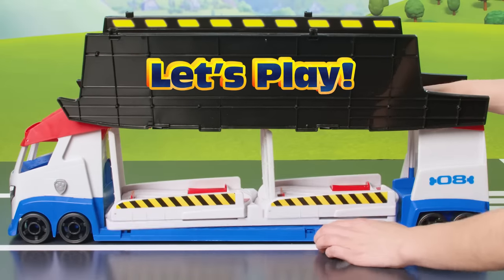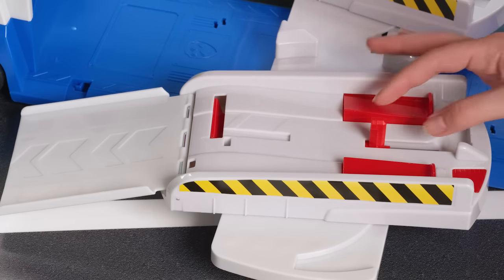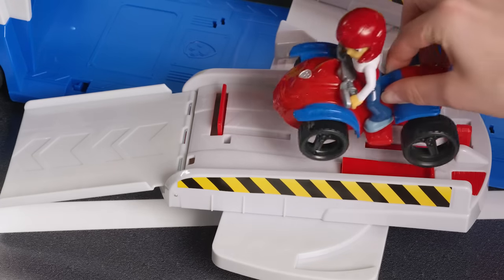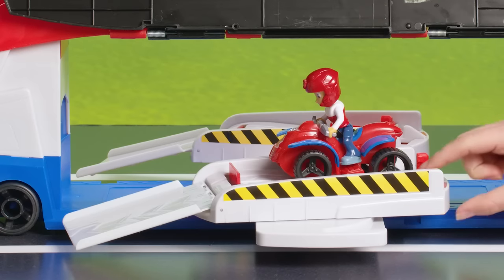With the big side doors raised, slide the switch back to pop open the launch ramps. To load Ryder's ATV, push back the bar in the middle until it clicks and place the ATV on the ramp. When you're ready, push this little button to launch the vehicle!